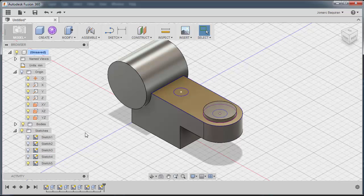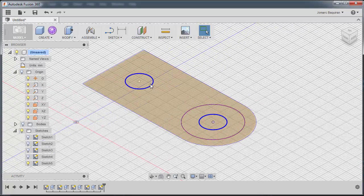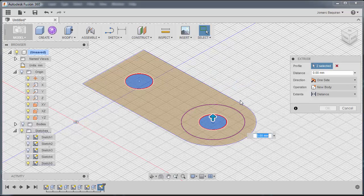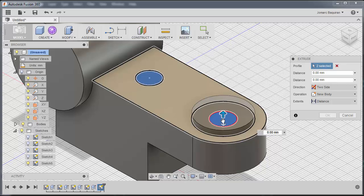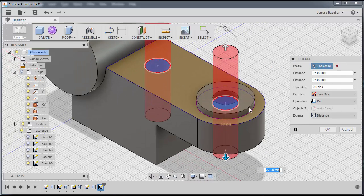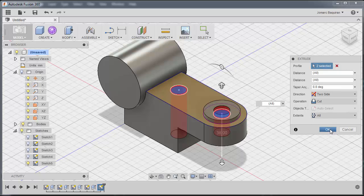Going back to isometric view, to select those two circle sketches I'll turn off the body visibility bulb to hide our bodies, zoom in, and select this region, this region, and this region. Right-click outside, select Extrude, then turn bodies back on. For the direction I'll select Two Sides — drag this one upward and this one downward. I'll select Through All for the extents and click OK.